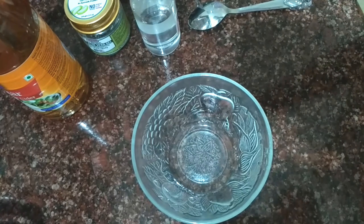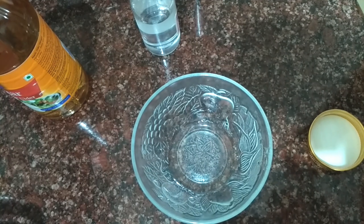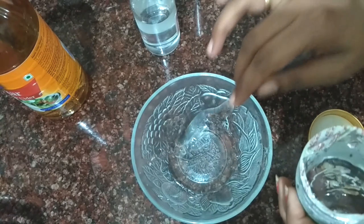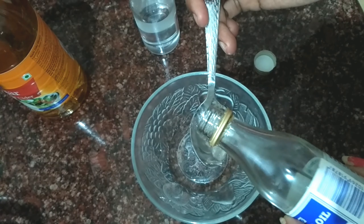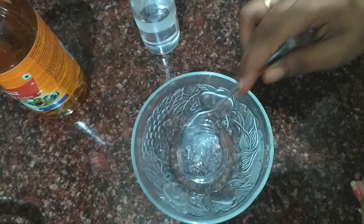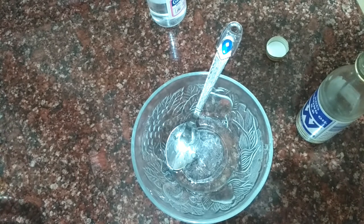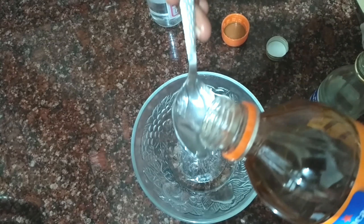Apple cider vinegar. Mix all these ingredients. 2 spoons aloe vera gel, 1 spoon glycerin, 1 small apple cider vinegar. Mix it.